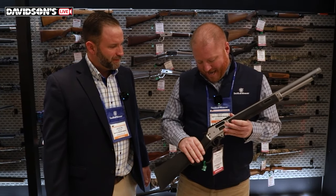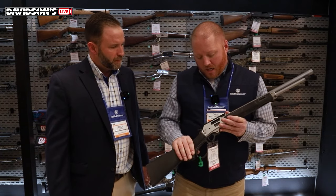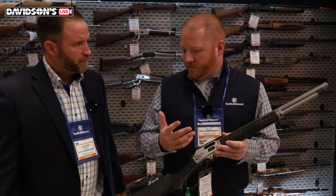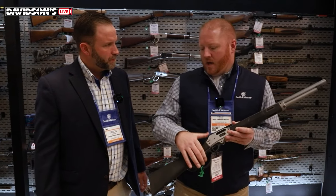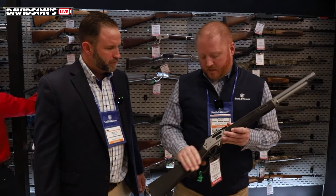It will come with an ambidextrous hammer spur. I have to give credit to the engineers — what a great job they did on this fire control. It's a side eject system like you see on some of the other hunting lever guns, but our fire control has a really smooth hammer cock and a really smooth trigger pull. Consistently about four to five pounds. We've shot several of these, had them on several hunts, and we're getting a lot of compliments on this fire control.